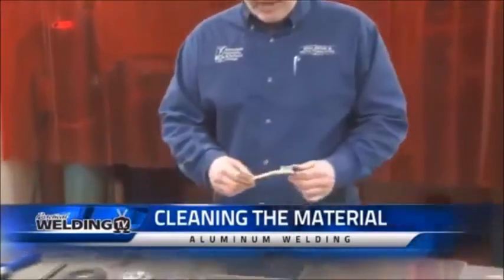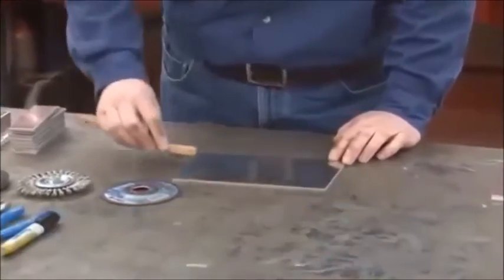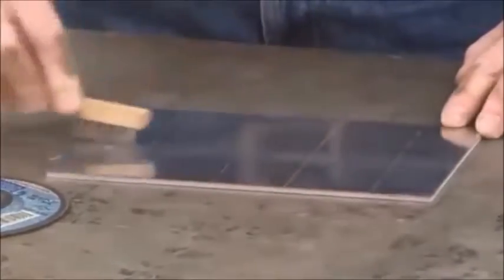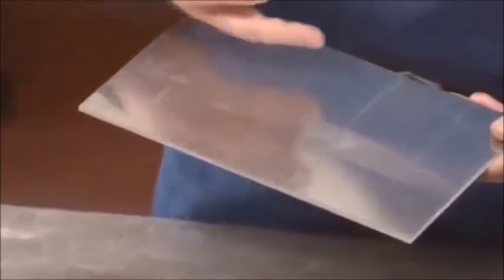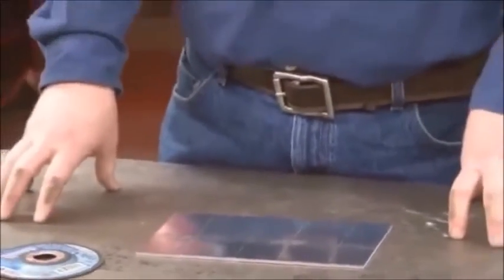Prepping the aluminum by brushing is fairly easy. You don't want to use a back-and-forth scrubbing motion — it's actually a delicate motion in one direction. You can actually see the oxide layer being lifted off. When you look at it, you can see quite a bit of difference between where I brushed and where I didn't. The oxide layer can have various thicknesses depending on how the aluminum was stored — aluminum stored outdoors might have a fairly thick oxide layer, while aluminum stored indoors or milled recently might have a very thin one. Whether you etch with muriatic acid or brush will depend on the thickness of the oxide layer.